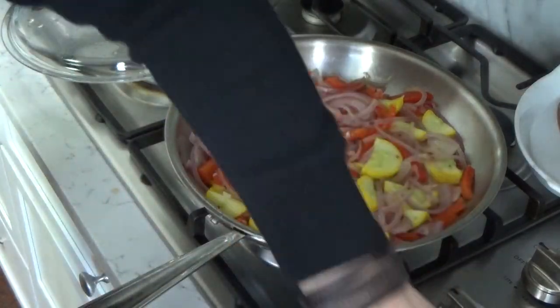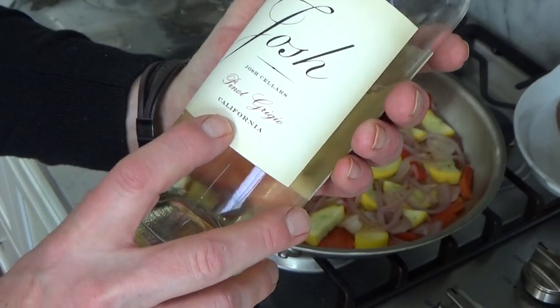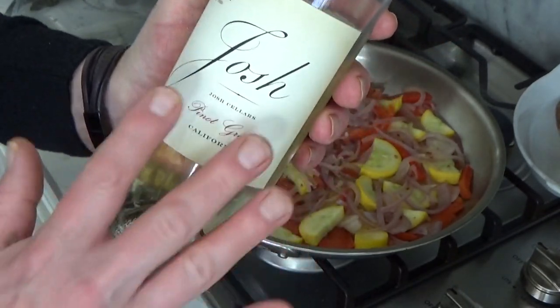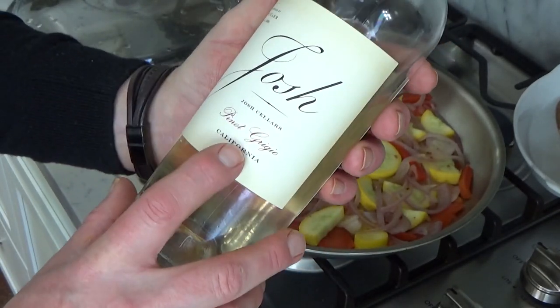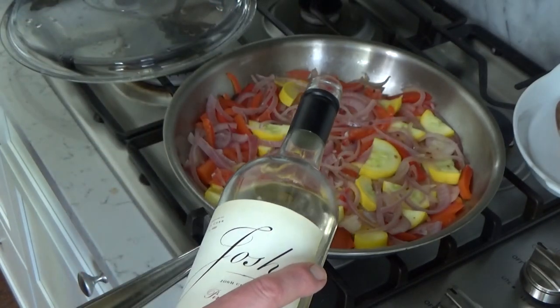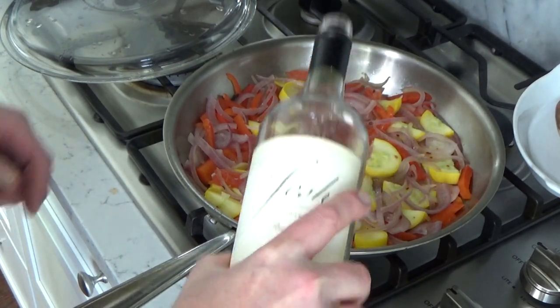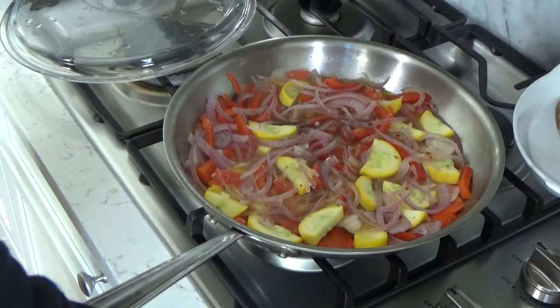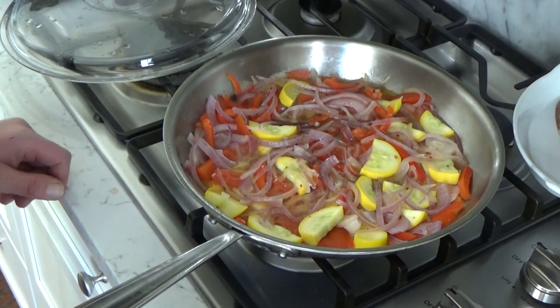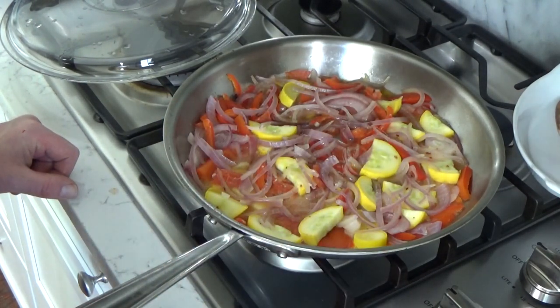Now I'm going to add some white wine — this is just a Pinot Grigio, not an expensive brand but certainly a drinkable one. I'm going to add about a half cup. You want to bring this to a boil and let the wine boil for about one minute just to burn off the alcohol.